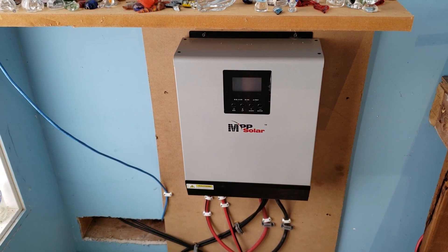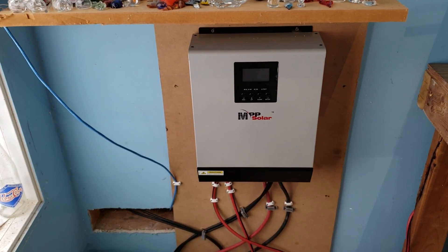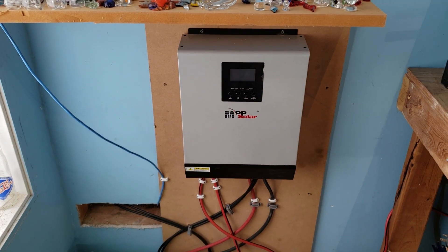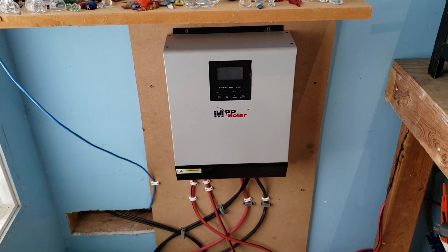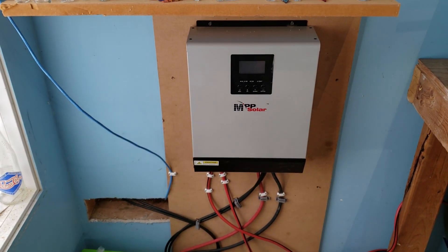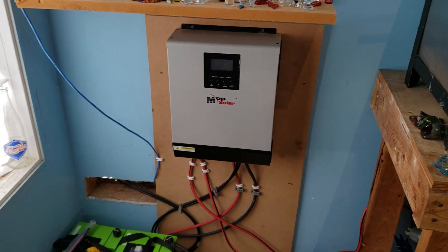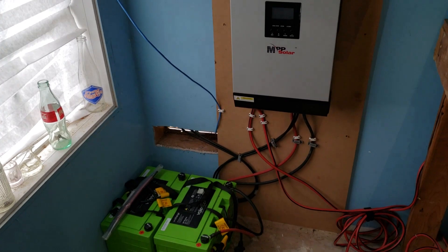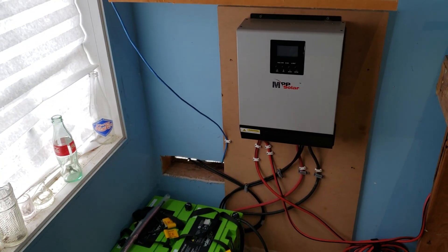We hooked up our NPP solar setup — this is an all-in-one controller. It does the charge controlling, has the inverter built in, has all the safety features, and it has an auto-switching feature so it'll switch from AC to DC flawlessly without anything getting turned off. It has an 800-watt inverter in it. I'll put all this information in the description.